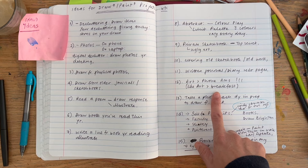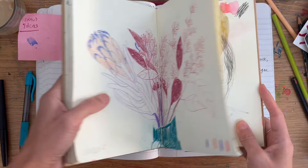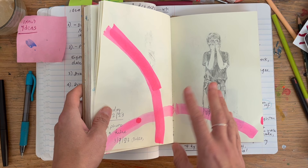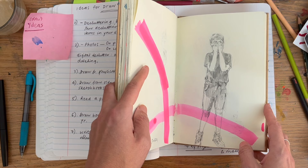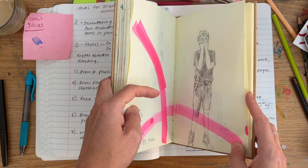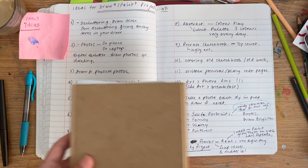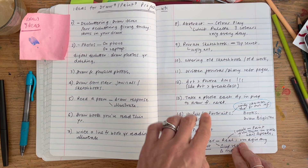Number thirteen: take a photo each day in preparation to draw from the next day. The difference is approaching it like an art photographer — looking for a shot that might make an interesting drawing, rather than just snapping photos of the kids. It requires a bit of planning, but if you don't want to clutter your phone, just delete the photo once you've drawn from it.